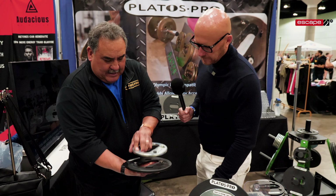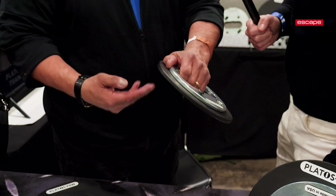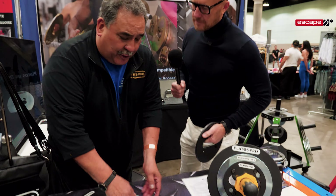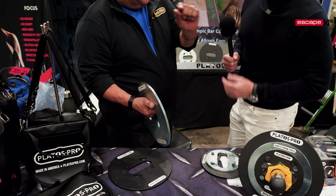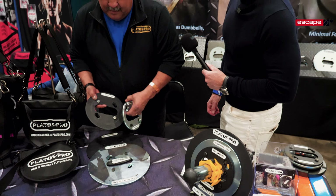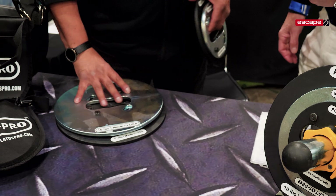What makes it even more unique is we can take a two-and-a-half, place it, twist it, and we went from a two-and-a-half and a five-pound dumbbell or kettlebell to a seven-and-a-half pound. We have what we call the Gorilla Grip — the four fingers, the thumb, and the palm keep it in place with simple pressure and keep it from unlocking and separating. We can go twelve-and-a-half, fifteen, seventeen, twenty, twenty-two, twenty-five, twenty-seven in seconds.